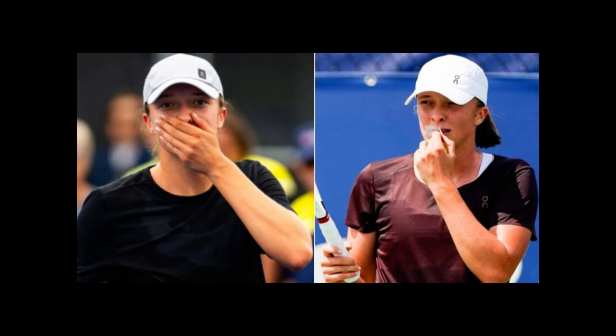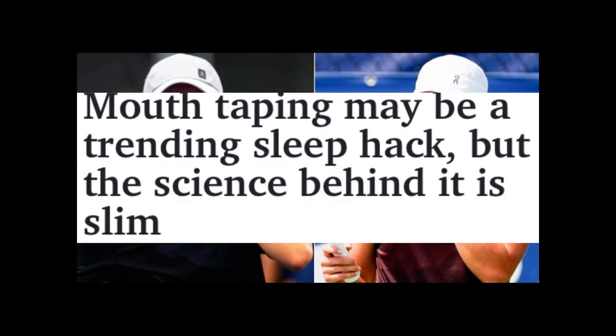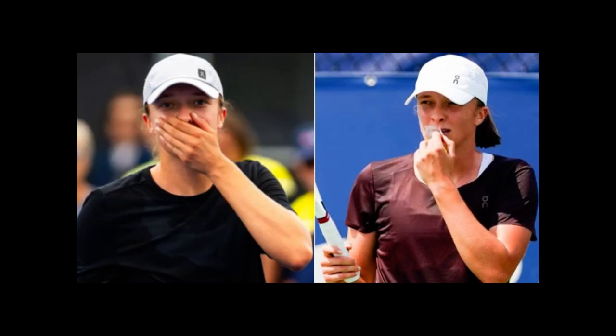Now, if you're not familiar, before tennis, Iga was a really good swimmer and swimming was her passion. And listen, guys, I know she's a freakish athlete. She's amazing. I think she could have had a career as a professional swimmer if she chose to.